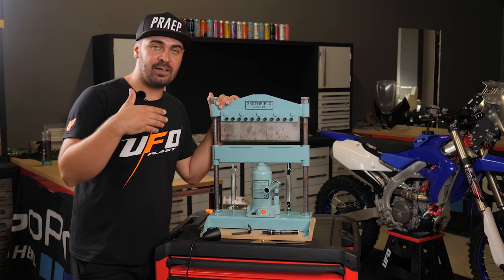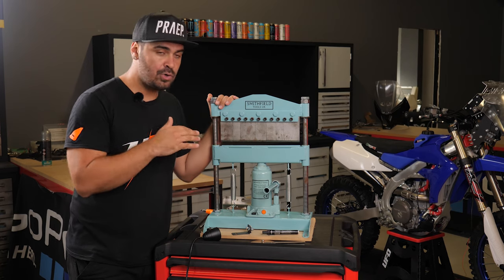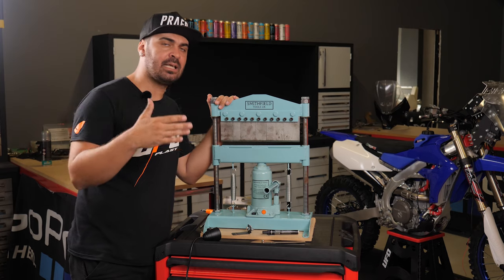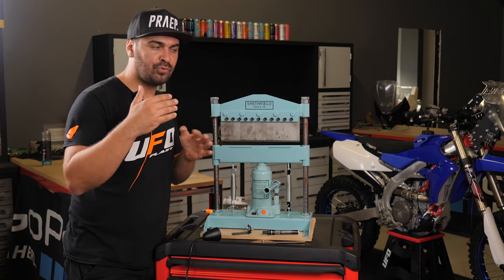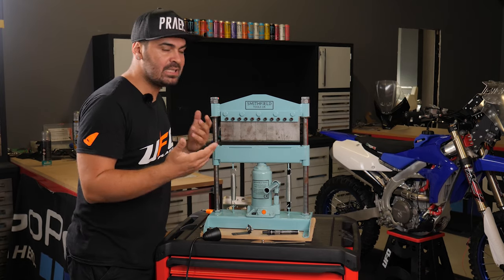With this machine I've tested it now for a few months and I had no issues at all in bending aluminum, steel, and stainless steel. Obviously I bend up to five millimeter thickness — I wouldn't go further, or at least I didn't try.